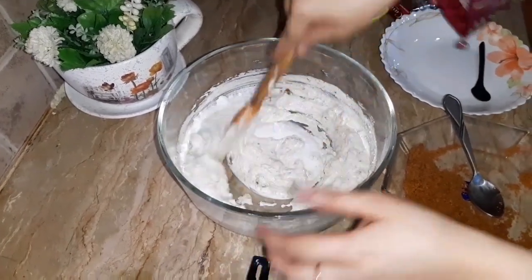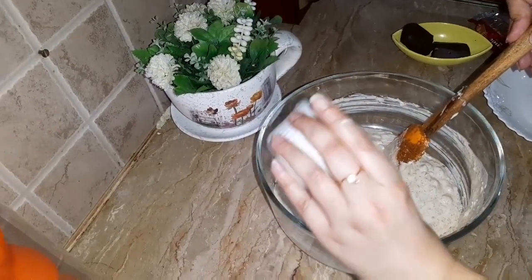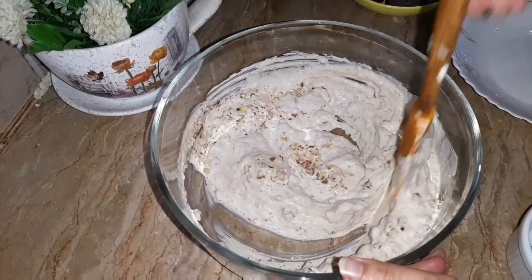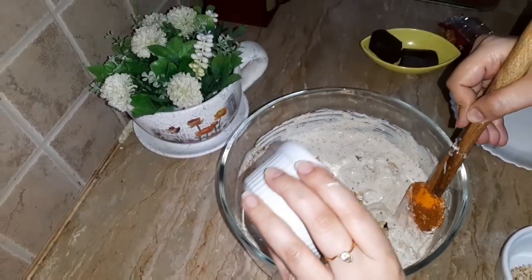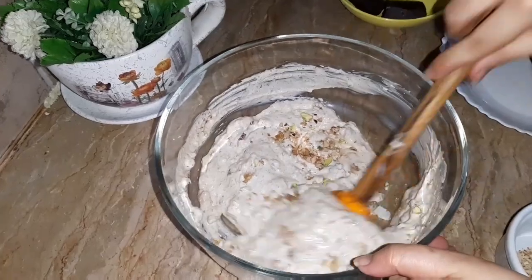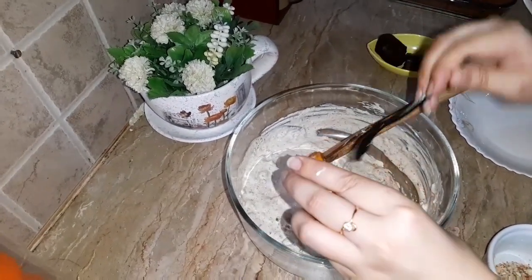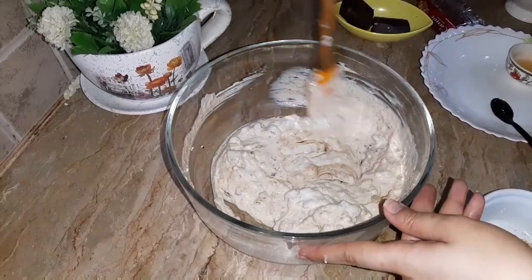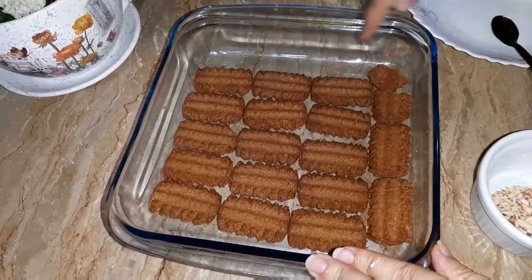We will add almond for layering. Walnuts and pistachio we will add for layering. Add 1 tablespoon of honey. Take a half roll — I have opened 1 and a half rolls and set the biscuits in the dish.